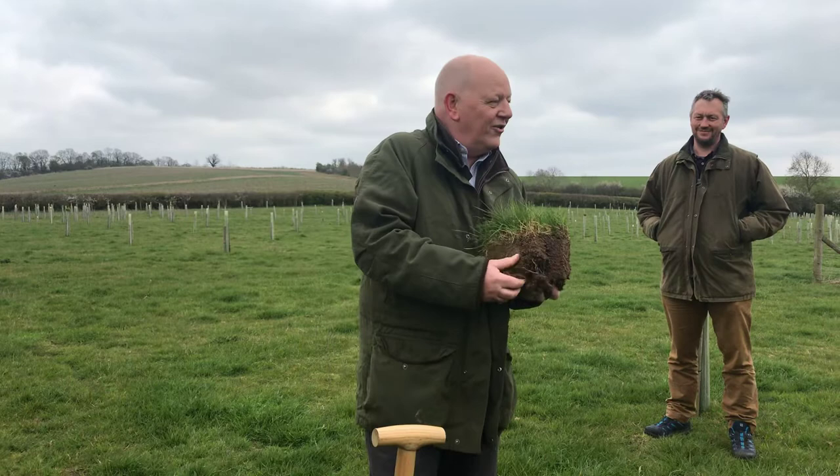Has anyone got any other questions about the agroforestry and how we work and what we're up to in here?